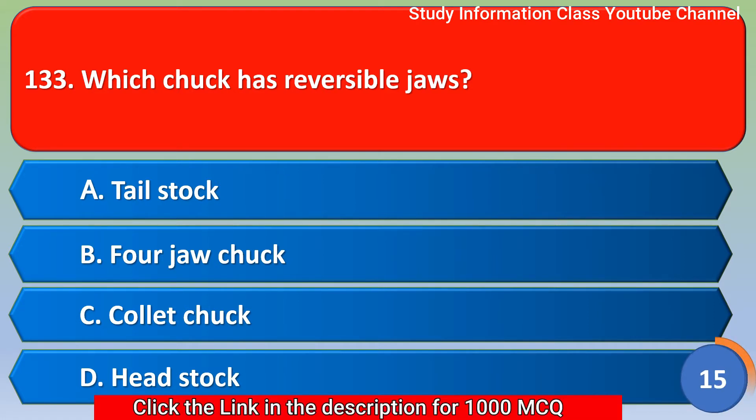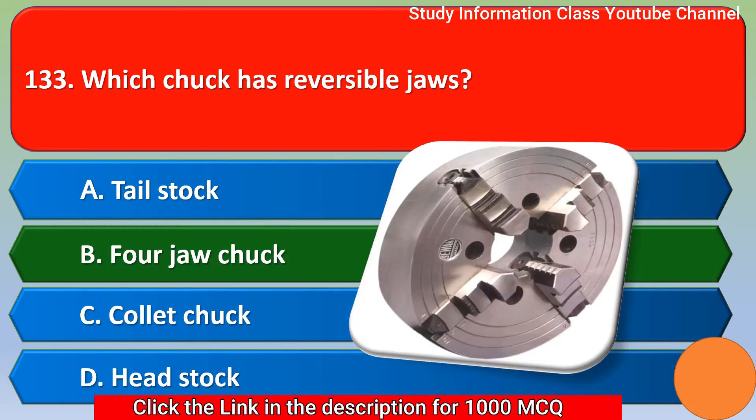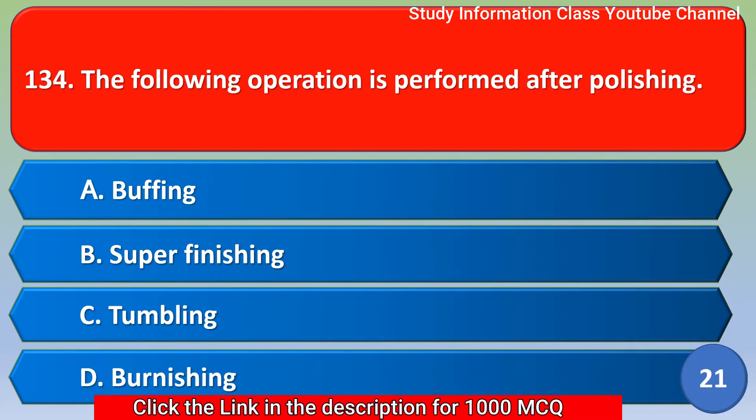Next question: which chuck has reversible jaws? Option A tailstock, option B four-jaw chuck, option C collet chuck, option D headstock. The correct answer is option B — four-jaw chuck.